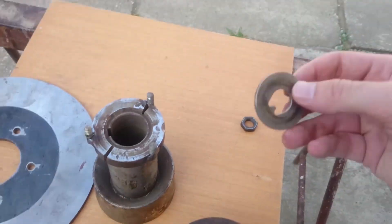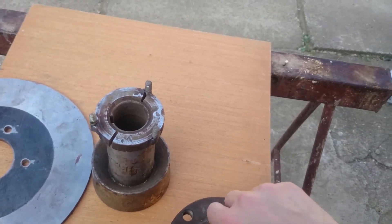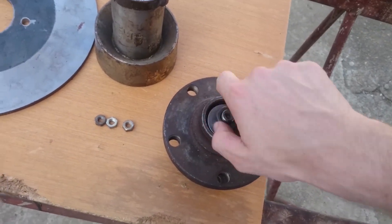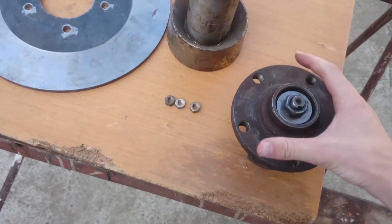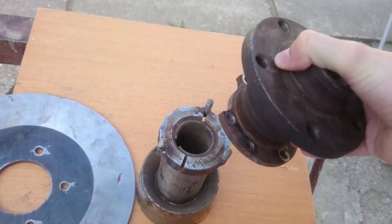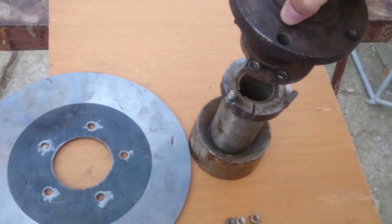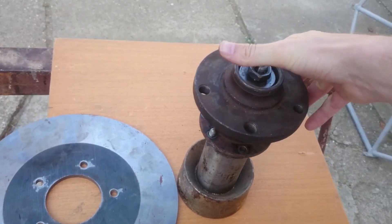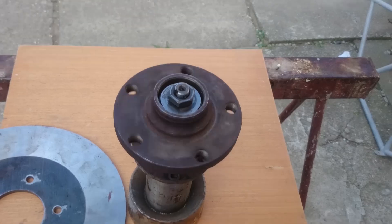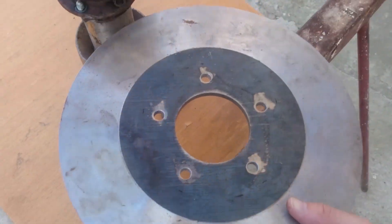We have the secure plate and we have the screw for screwing that. All this goes onto a temporary shaft — it's not the final one — and now all of this can spin. The plate on which our magnets are mounted goes below.